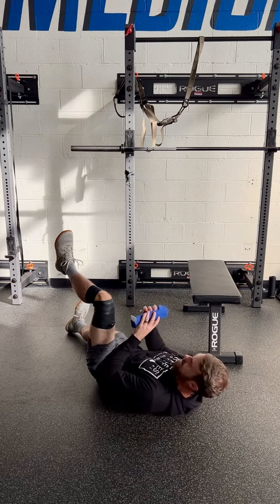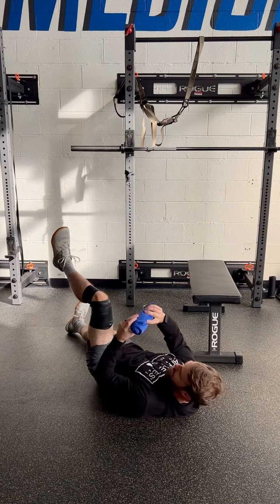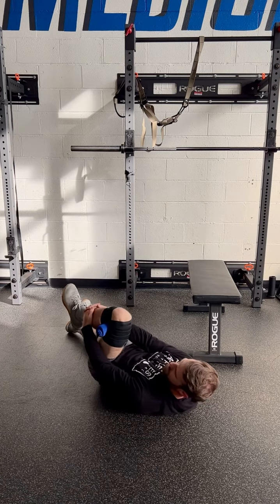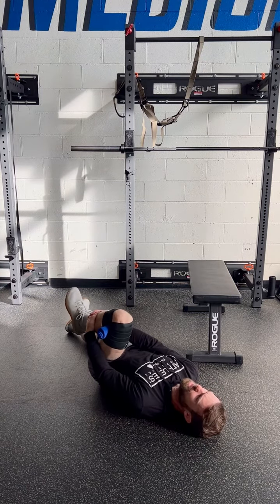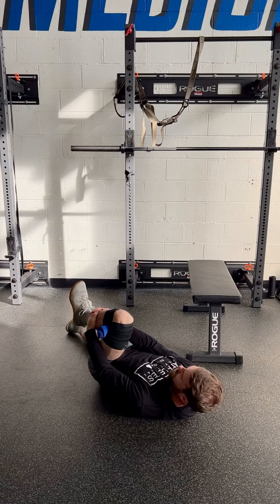Take a bath towel, roll it up, and stick it behind the knee for some knee gapping. Then hug the front of the shin, flex it as much as is comfortable, and pull the toes up and down. Typically do about 20 reps — 20 times toes up, 20 times toes down.